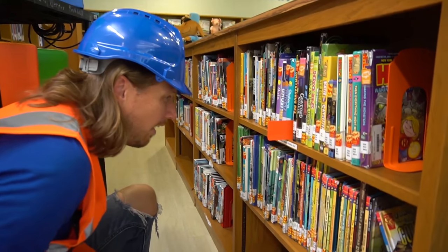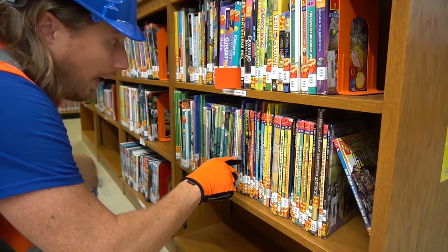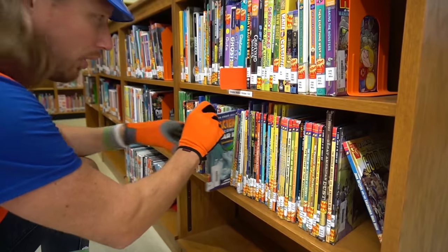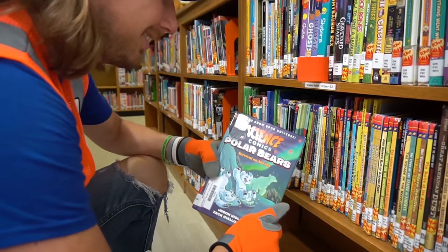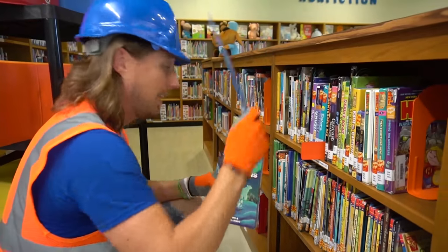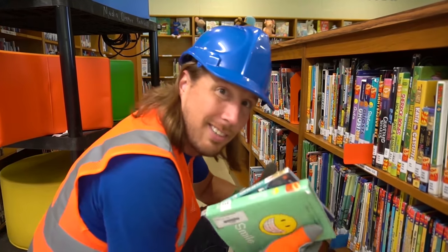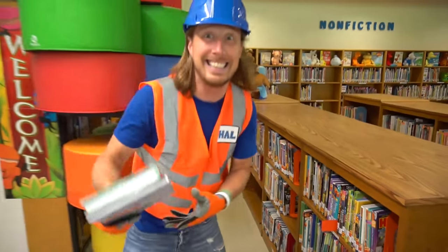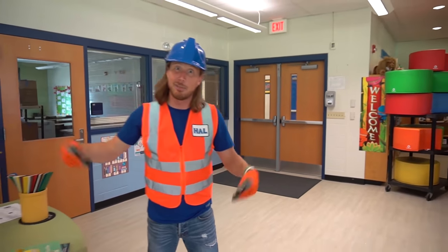Let's see what else we've got — oh, this one's really cool, it's about polar bears! We take our next shelf marker and slide it right in there. Let's set these to the side because we've got more stuff to set up for the students — come on, let's go!